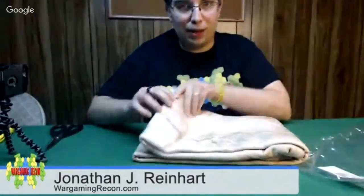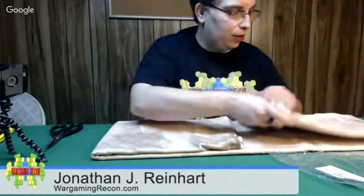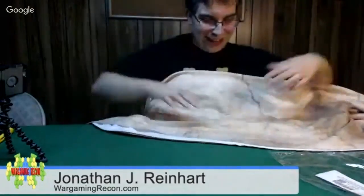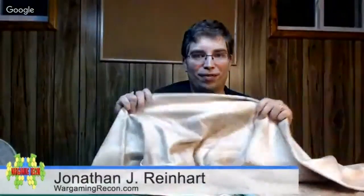The bag is also nice because you can keep the mat in it. So this is the desert map, and it's nicely folded. I'm never, ever going to be able to get it folded back like this — that I know. Look at the printing on it. It looks really good. This is the one I've been sharing on our Facebook page.